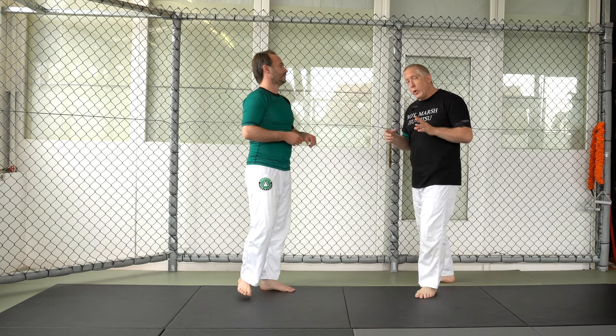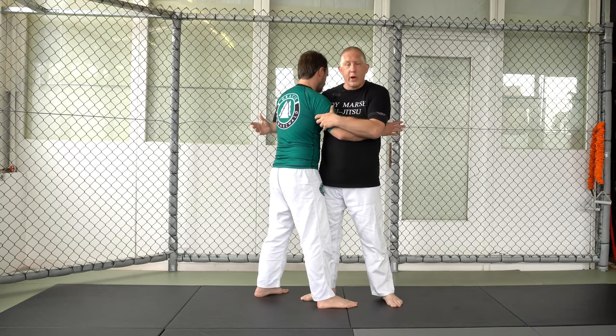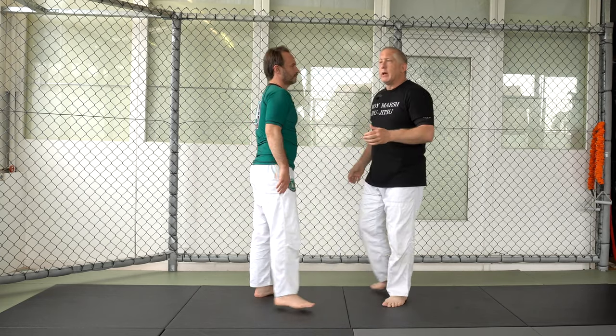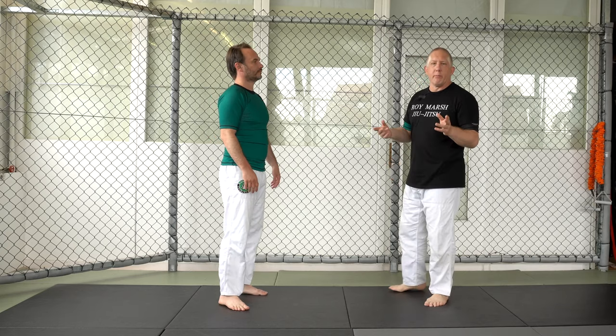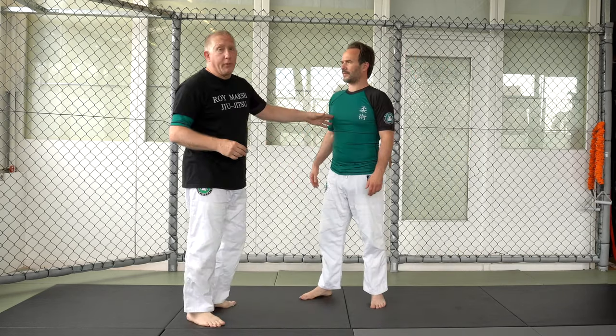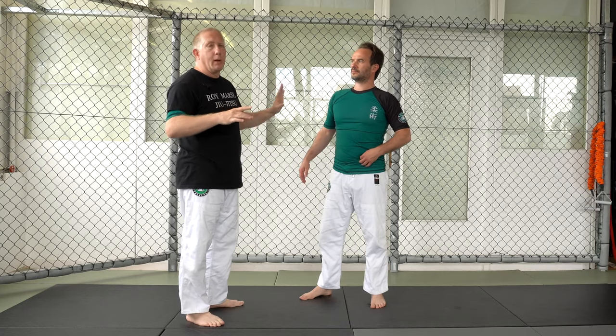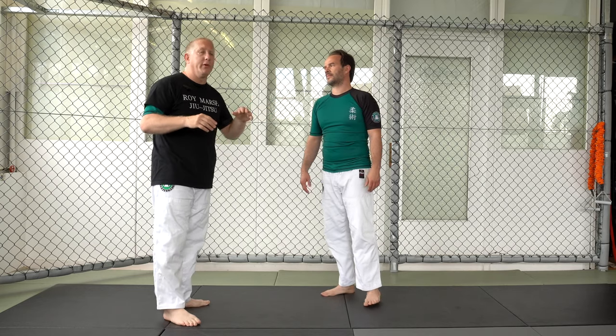We covered the 50-50, which is where I'm under one arm and over the other but in front of him. Now we're going to work a variation that we call the modified seat belt. This can start from the 50-50 or you can just go straight to it. I'm going to show you the position by itself without transferring from the 50-50.